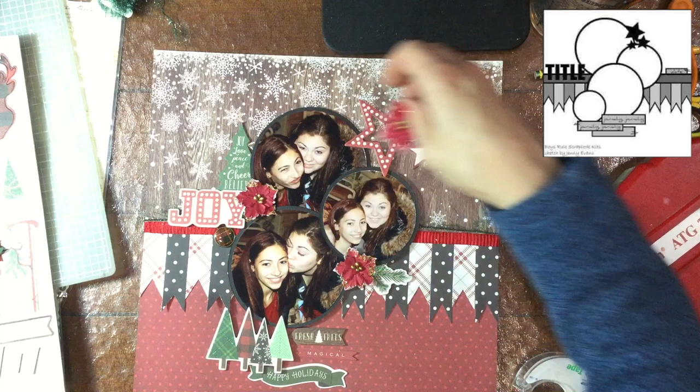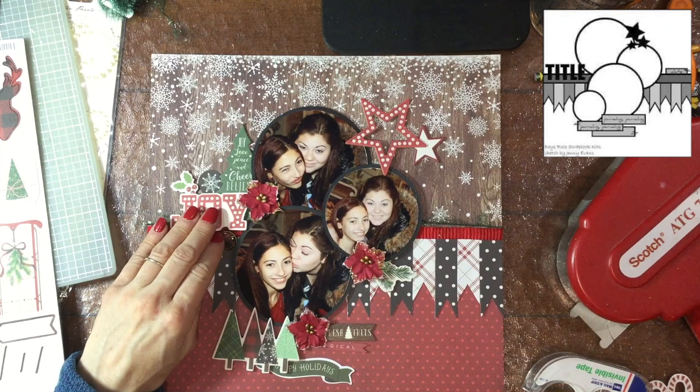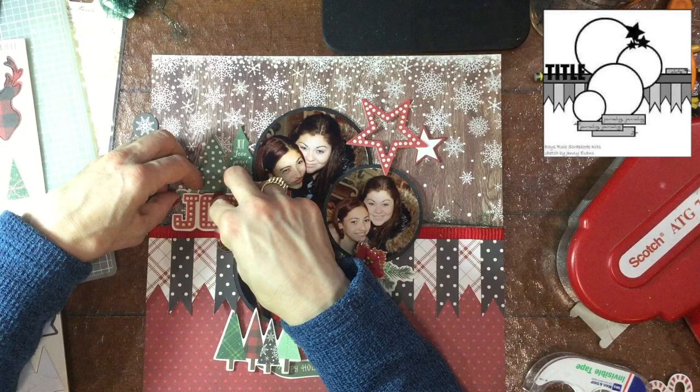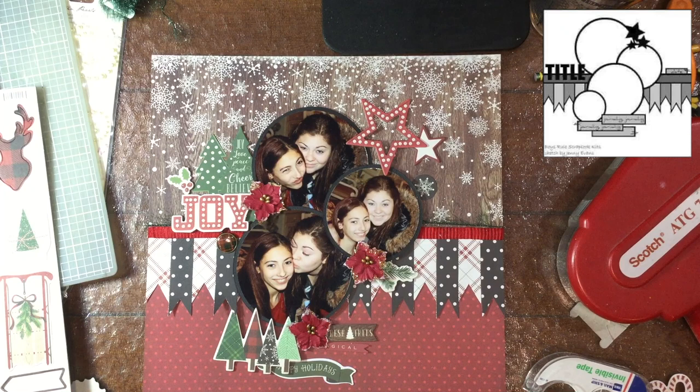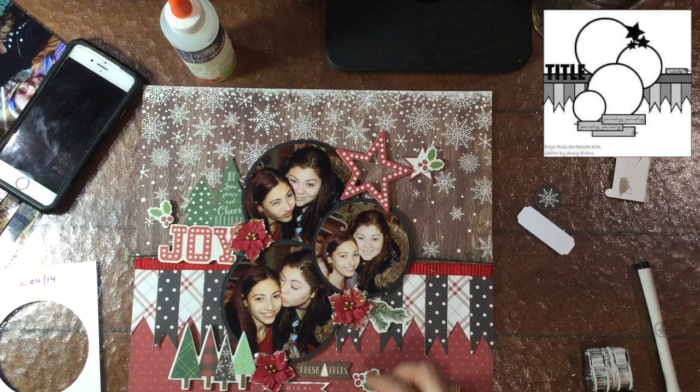I also used the inside of that chipboard star — I had put it to the side and used it as another star. Now I'm going into my stash and pulled out some poinsettias. I love poinsettias and I collect a lot of them. I thought those three spots would be a good place for poinsettias, and I'm including some of the trees from the die cut pack along with some chipboard pieces. There's a little banner on the bottom.